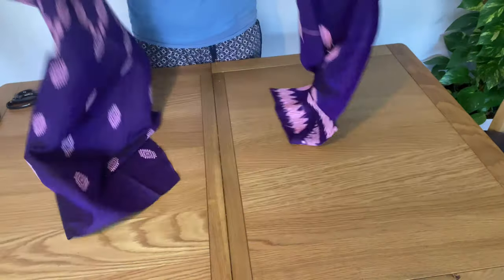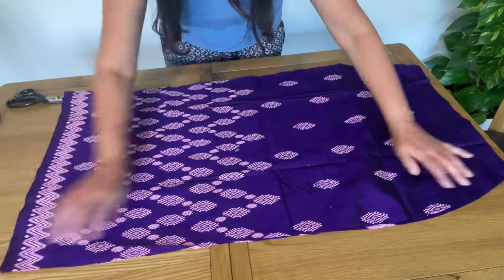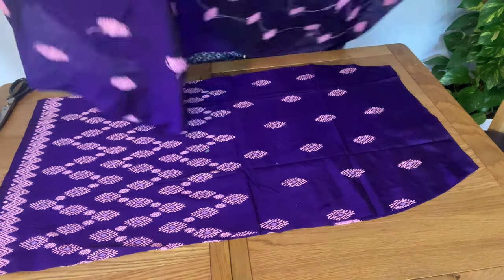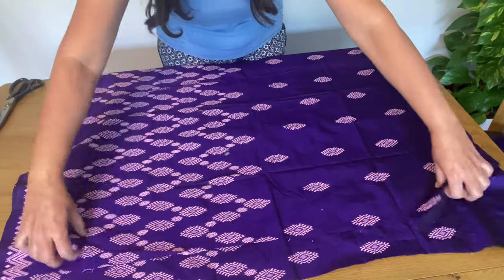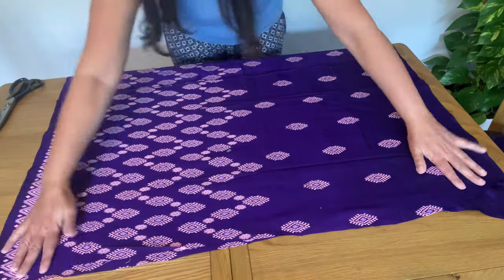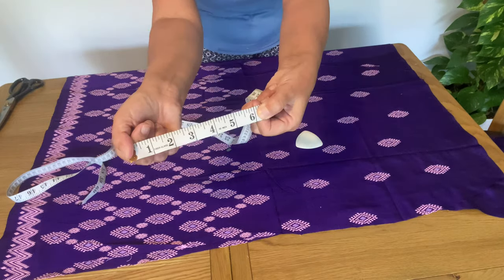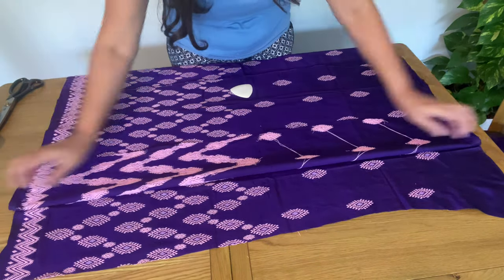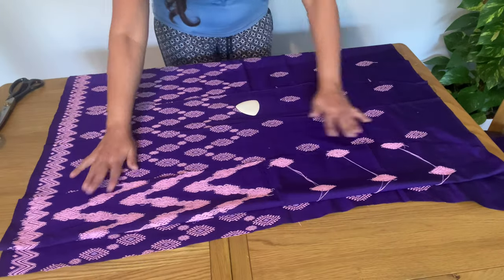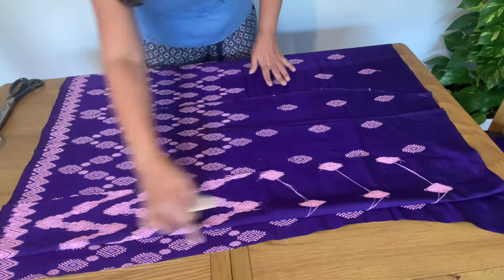Now we have our front and back parts ready. I am going to cut the third part which will overlap with another part. For this front part, after measuring six or seven inches — totally up to you how much you want to fold — this part will be straight. So this third part: one side will follow the shape of the skirt and the other side will be straight. I mark it and cut.